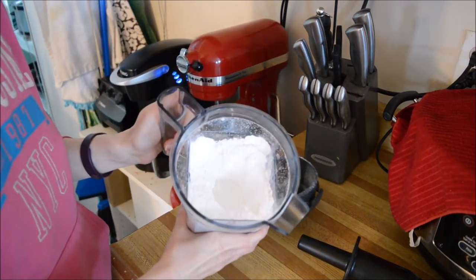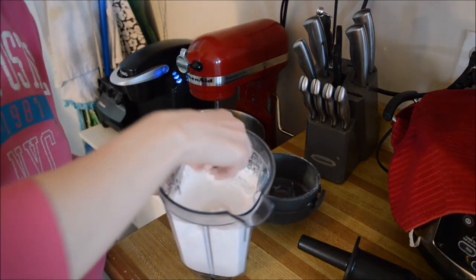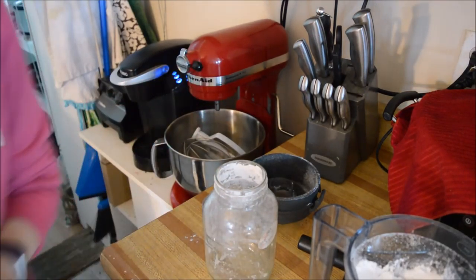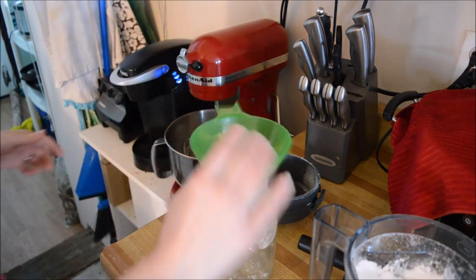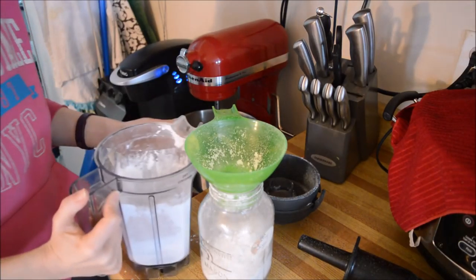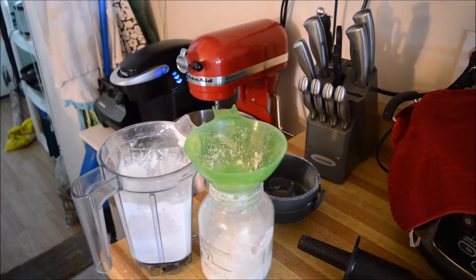While blending, I push it down so I know it's all being blended consistently. You can see it now — it looks like powdered sugar. It's all in a nice powdered form. All I do is put this into a mason jar. Some people add starches to this just to make it so it doesn't stick.